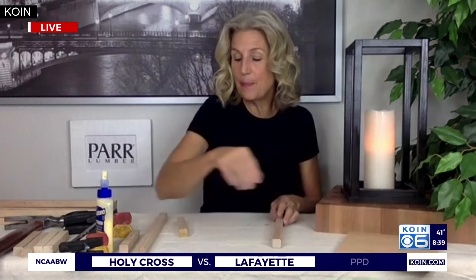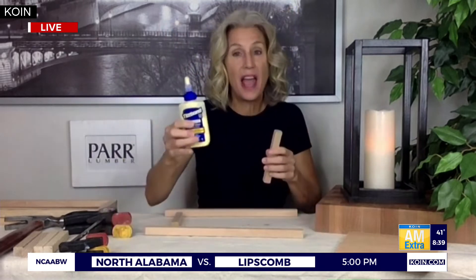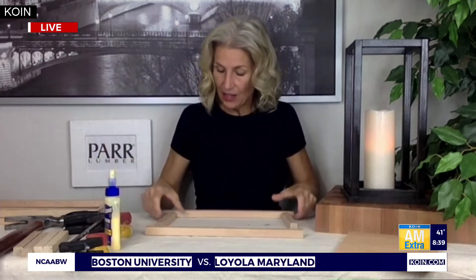The next step is you take some glue, and this process repeats. What you're going to do is glue, clamp, nail — and you're going to do it three times. The first thing is you take two of the 14-inch and two of the five-and-a-half-inch pieces.